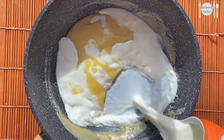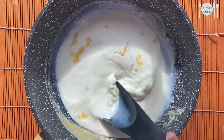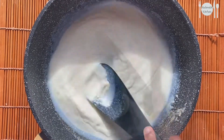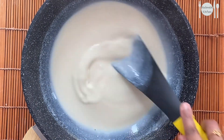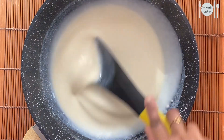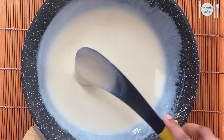Now add in around two cups of milk and mix well without any lumps, keeping stirring until you get a sauce-like consistency. The creamy white sauce is now ready.